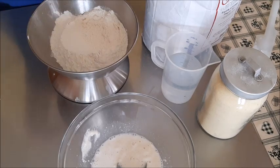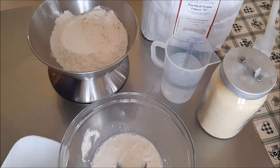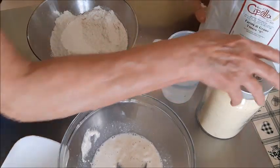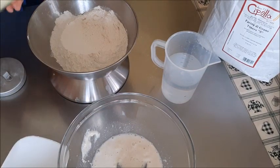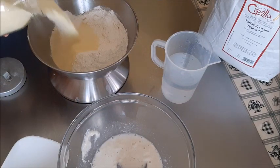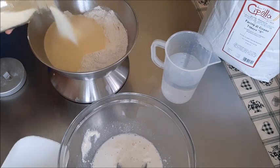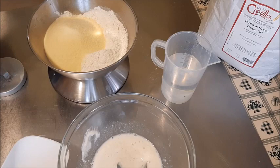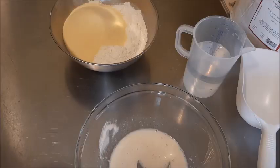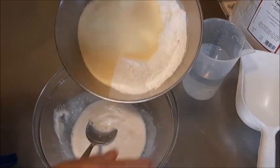Intanto che preparo la farina, volevo dirvi che ho riaperto la pagina come mi avete chiesto. 'Erika Official' era un nome che mi aveva messo mio nipote - magari se riesco lo cambio. Ogni tanto metto qualcosa, potete anche farmi domande direttamente sulla pagina, perché vedo che stento un pochino a partire - altrimenti la richiudo.